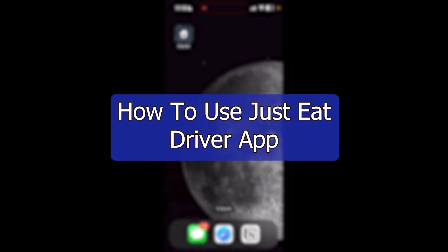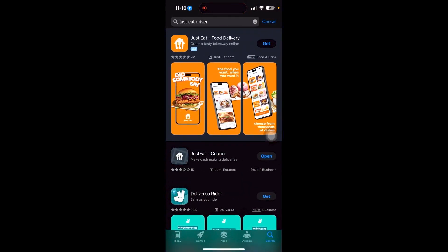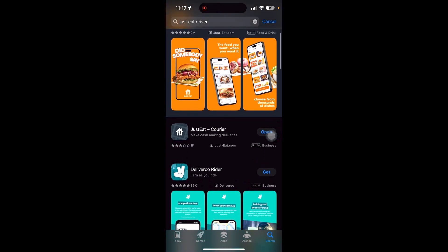Hello everyone, welcome back to the video. Let me show you how to use the Just Eat app as a driver. As you can see, this is the app right here which is called Courier. If we take a look at our app store and type in 'Just Eat driver', you should be able to see something like this — it says 'Just Eat Courier', so this is the one we'll be taking a look at.